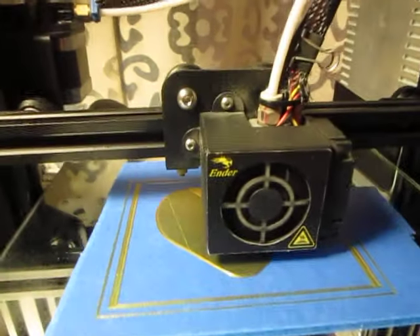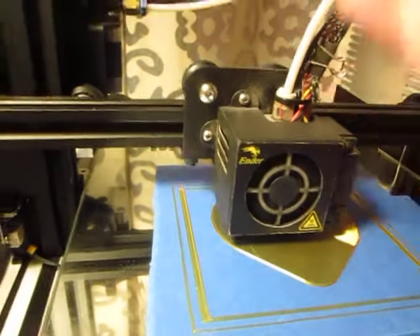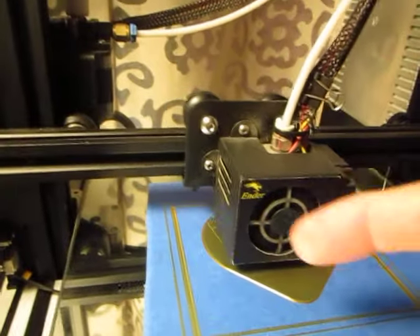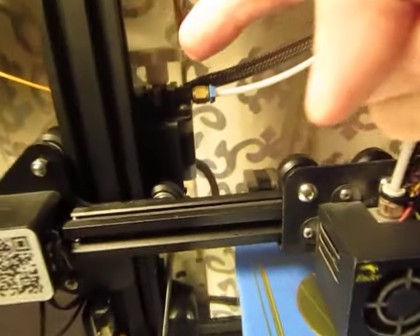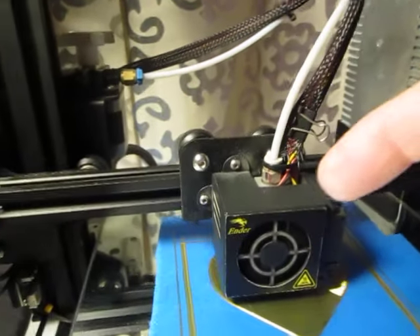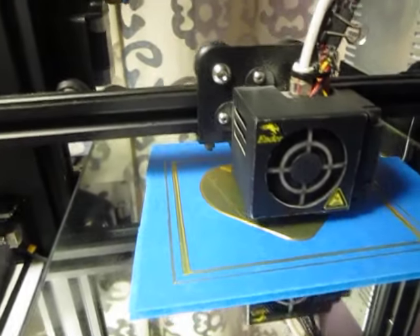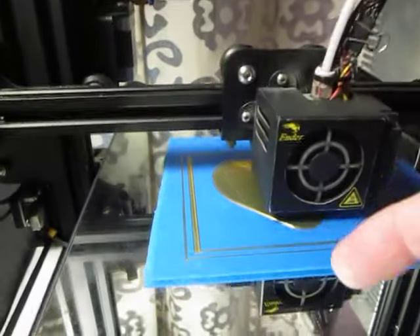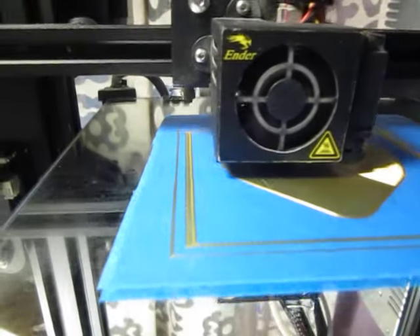This is just your basic printer — it needs no direct drive or anything like that. It's taking filament from here, running it through the extruder, through the Bowden tube, down to the print surface. So it's A, B, C — one, two, three — that's all it needs to print successfully.